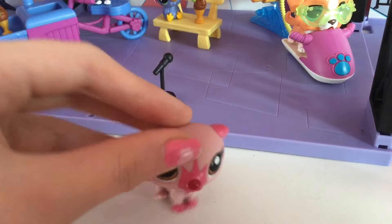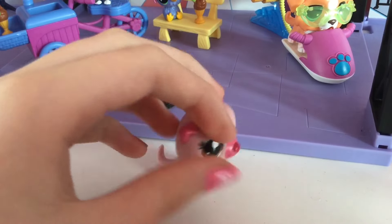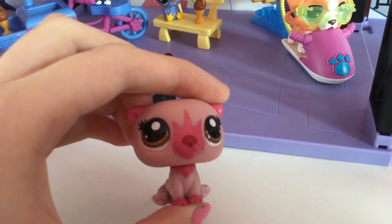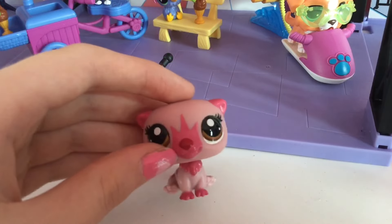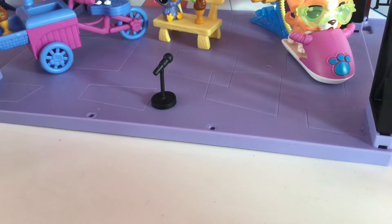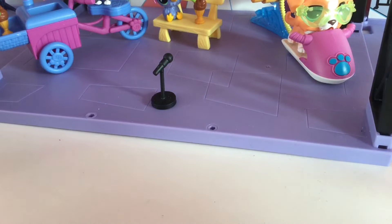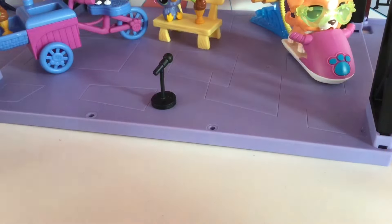And the last pet in the tube is this adorable otter. She is so beautiful. I love this color she has, her little red nose, the tiny lashes, and her pretty pink paws. They also came with their little token for the Roblox game and their little cards.